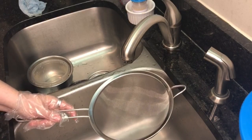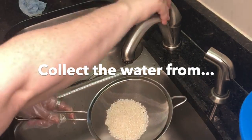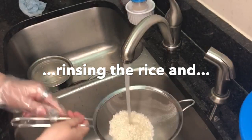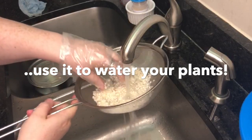The first thing we want to do is rinse off our rice. This will help get rid of some of the starchiness, so we want to rinse it until the water is clear. You can see it's kind of a milky white right now.